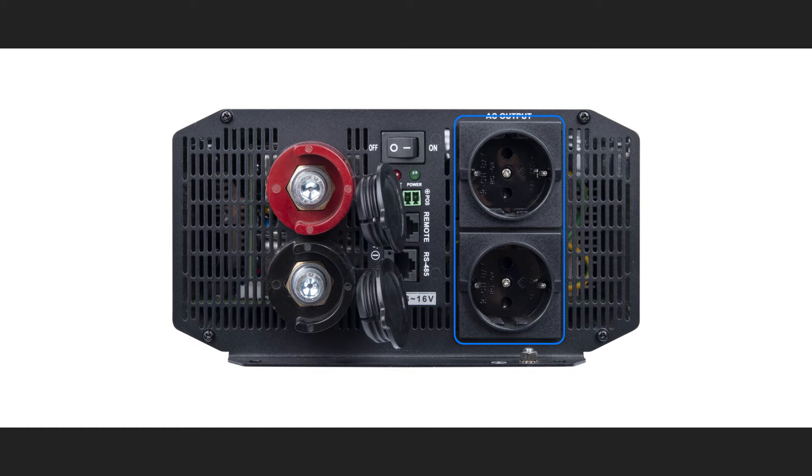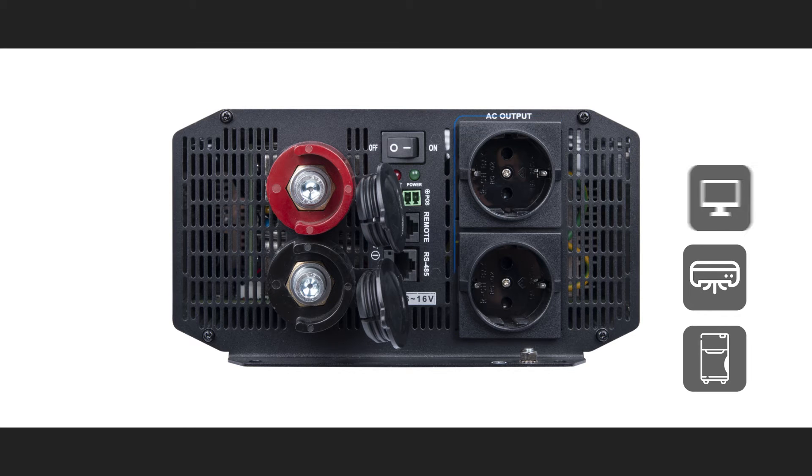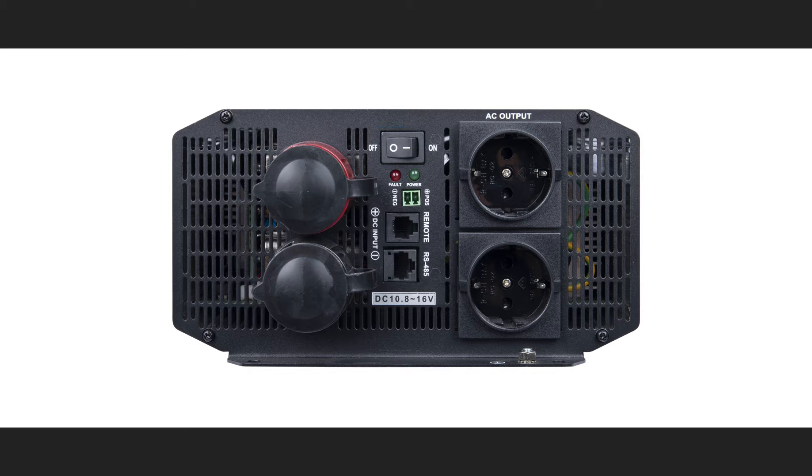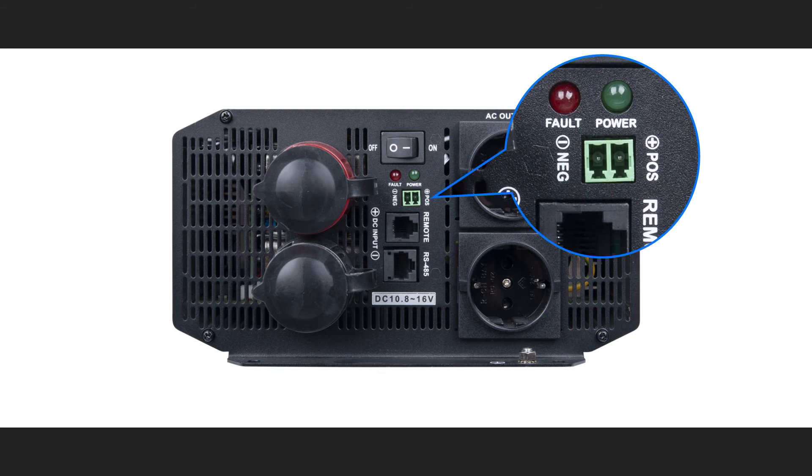In addition to adapting to the European standard, our products can also be adapted to a variety of similar socket models. You can choose according to your specific region and application. This is the inverter switch. Under the switch, there are two LED indicators. This one is the fault indicator, and this one is the power indicator. The LED indicators will blink in a different style to indicate different working states of the inverter, and are useful for troubleshooting purposes. This is the external switch port, and it expands the controllability of the inverter.